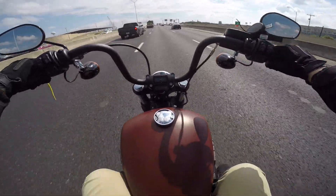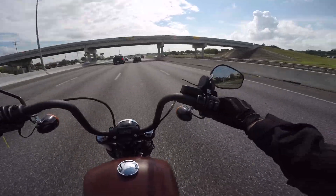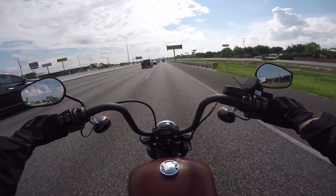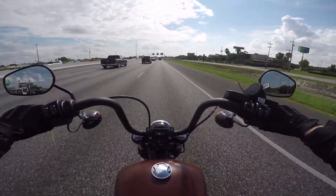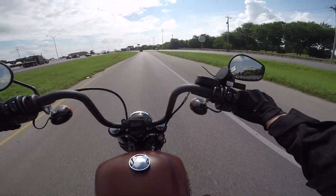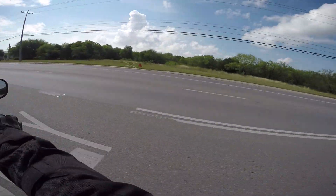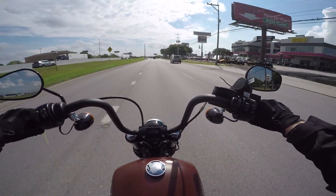The torque on this bike is insane — 110 foot-pounds with the 107. I'm in sixth gear and I can just take off. Getting off the interstate now: my overall thoughts on the interstate ride — it's definitely windy. I would not want to do extremely long trips on this bike without some sort of windshield, but this bike is not really made for longer trips, so it's understandable.